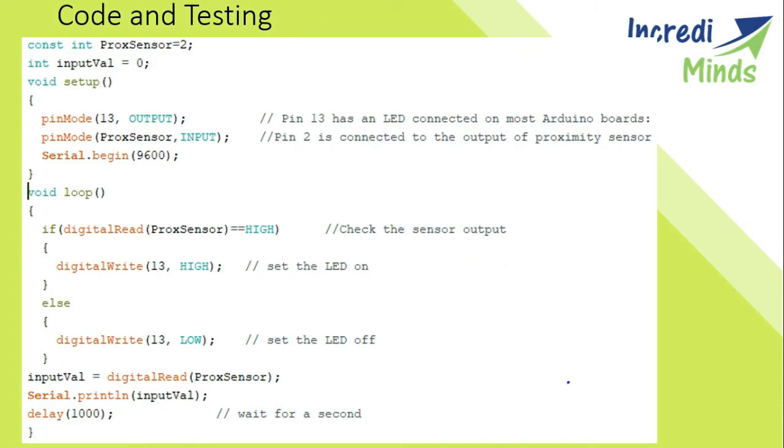Now we will look at the code and its testing. We have set the proximity sensor pin as pin 2 and the input value as 0. The pin mode decides the mode of the pins of the Arduino — if we set pin 13 as output, we can only take output from the Arduino. In this code, we have set pin 13 as output and the proximity sensor on pin 2 as input, and then we begin the serial monitor. In the loop, if the sensor pin is high, we make pin 13 high. Digital read reads the value at the pin. If the proximity sensor gives a high value, pin 13 goes high and the LED turns on; otherwise, the LED remains off. This is how the code works.